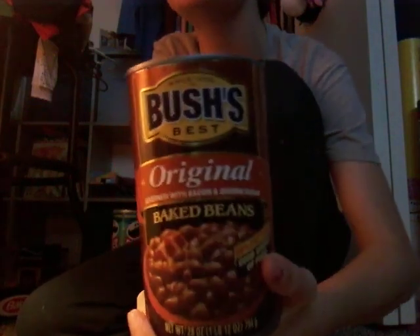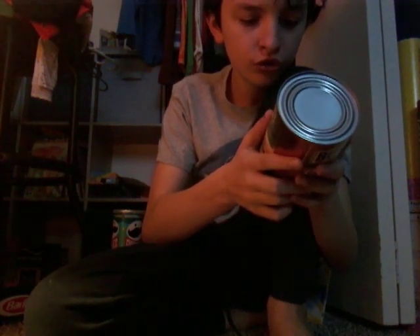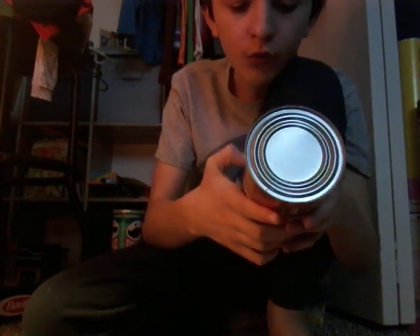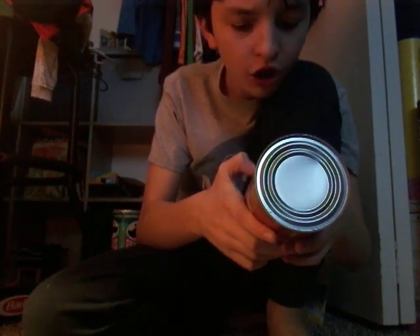The first one we're going to do is this brand of beans. Ingredients: navy beans, water, brown sugar, bacon, salt.